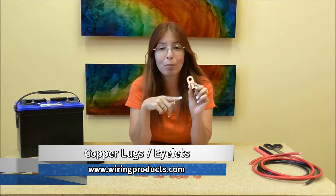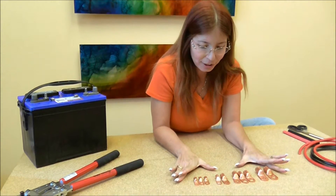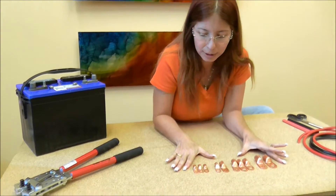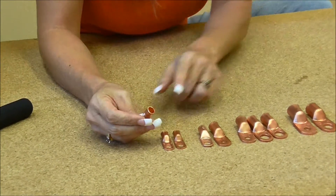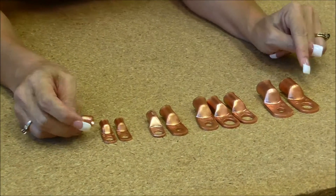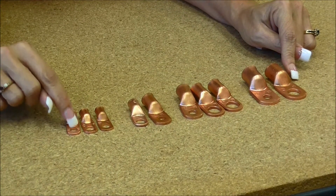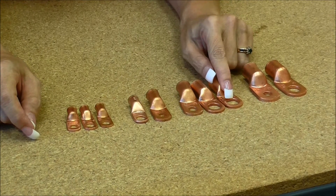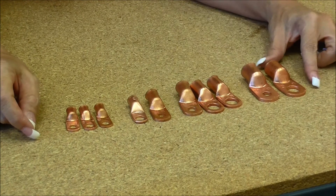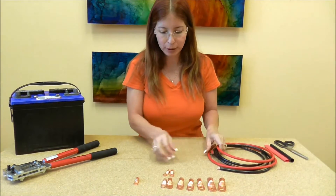Welcome back to Wiring Products. On this episode we are going to talk about copper lugs, also known as copper eyelets. These are our copper lugs — on the wire side we have six gauge all the way up to four-ought, and on the eyelet side for your stud hole we have quarter inch all the way up to half inch. We are going to hook up some battery cable.